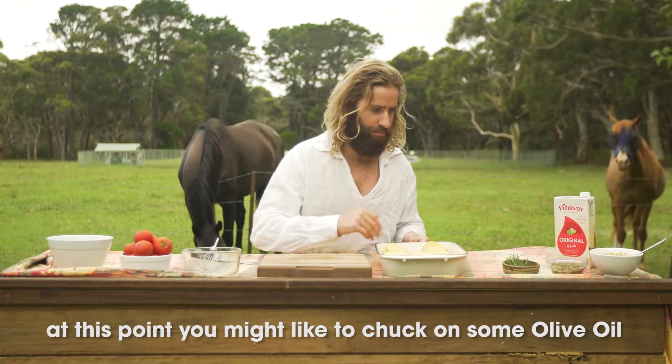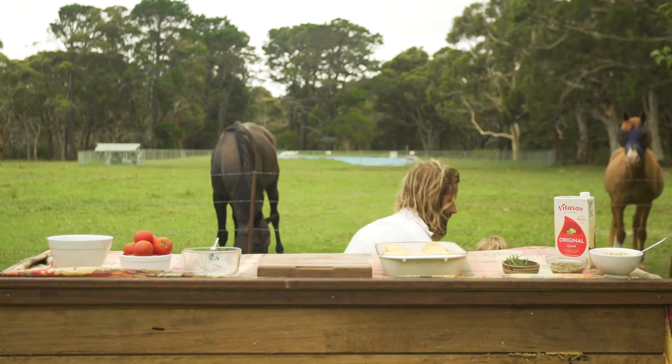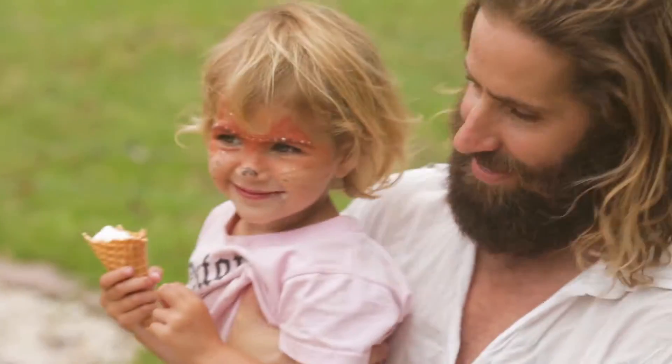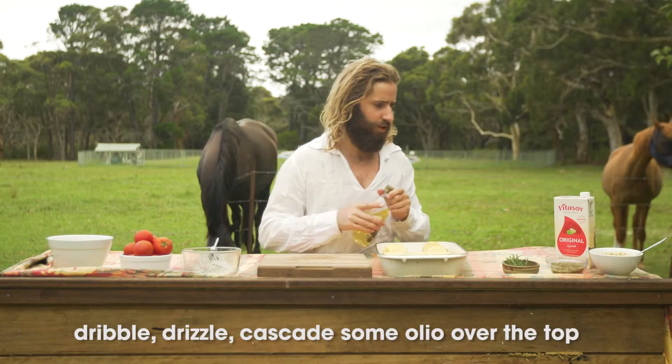At this point, you might want to chuck on some olive oil. Hey Emma, can you get me some olive oil please? There's Lily, my little fox. Back to your hole. Drizzle, cascade some oleo over the top.